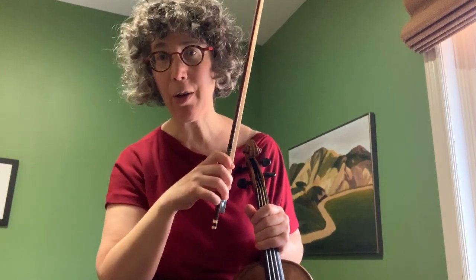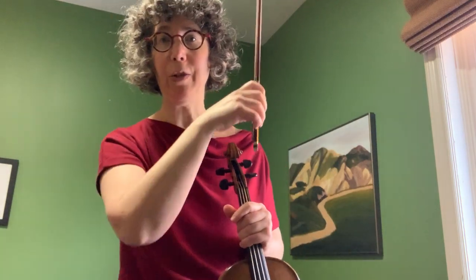A big challenge with phrases like that is getting smooth bow changes, especially at the frog. I'm going to teach you a little exercise which is very useful and can be used with students who are at the beginning of learning to play the violin. For a lot of bow strokes the fingers in our hand act as little motors and generate motion, like in colle and certain other things, but for these legato bow changes we want to think more of the upper arm as being the motor.